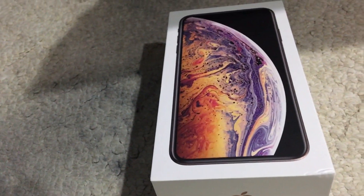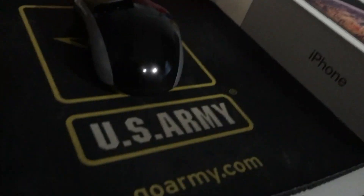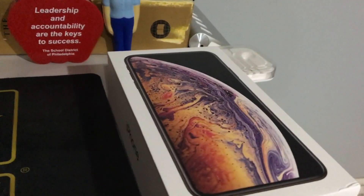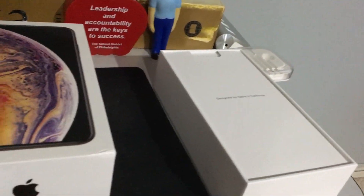Let's go ahead and open this box up and show what's inside. Another thing I didn't mention is that I got this from T-Mobile. I switched from Sprint to T-Mobile and I'm going to explain why probably near the end of the video.